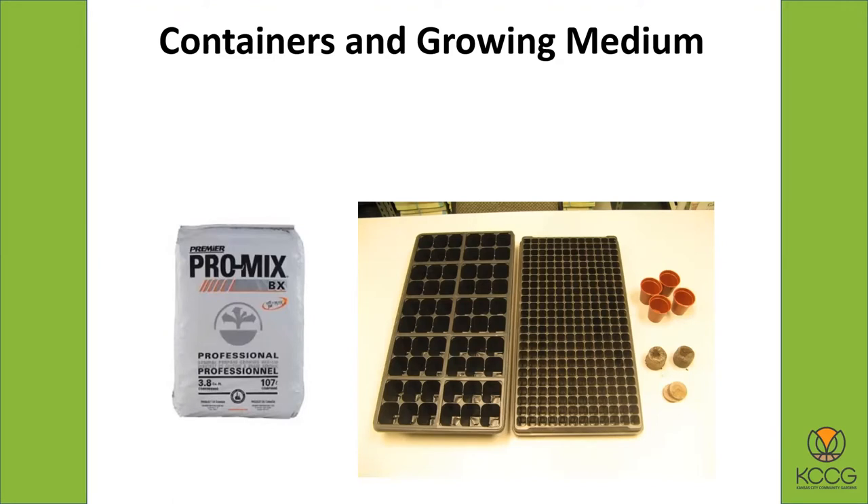When Pro-Mix comes in it's pretty dry, so you have to moisten it, and then you fill up your containers and plant your seeds. Containers come in all different shapes and sizes.